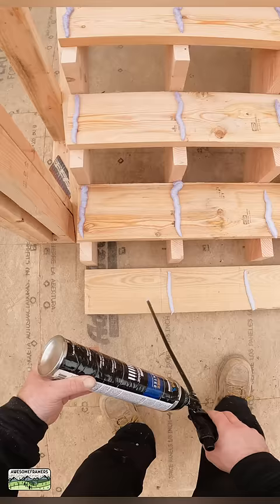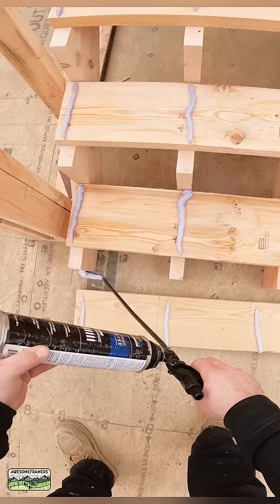Now what I like to do here — even though I have ripped these just a little on the short side because I don't want it rubbing — I can take care of that later.